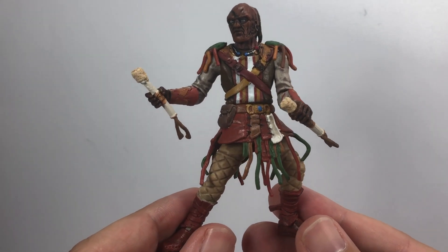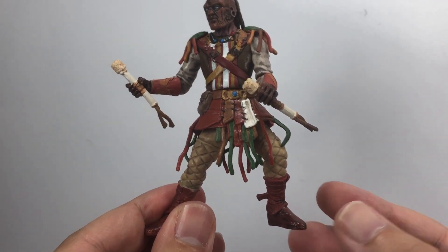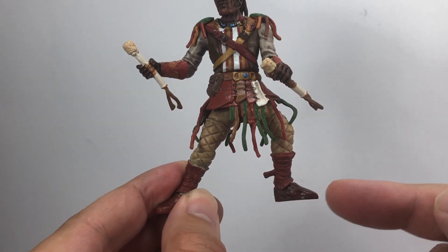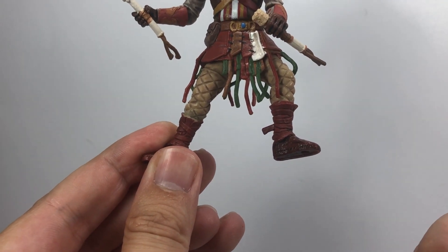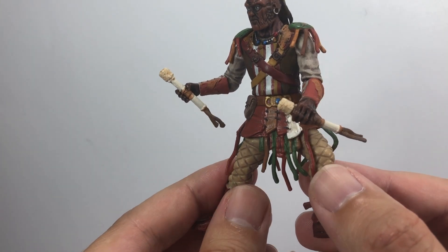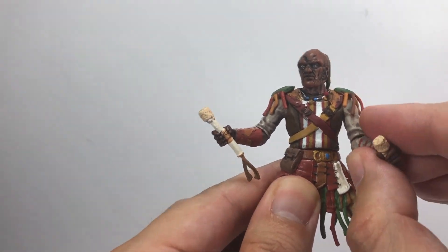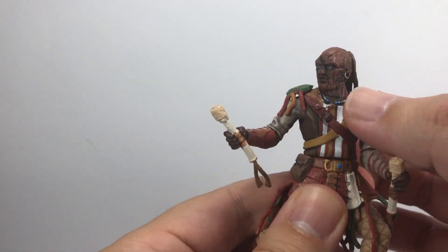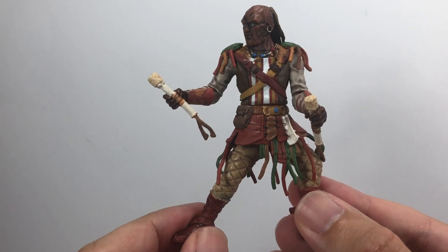He does come with two drumsticks. The only thing I would say about this figure — same as with Mpaste — is that his legs are in a fixed position. You can't move the knees, so he's got one leg straight out and one curved. He does have swivel hips and ball-jointed ankles, so there's a little bit of movement there, but the restriction on the knees is a little bit odd. He does have ball-jointed elbows and shoulders, giving lots of range with his arms, plus swivel wrists, a ball-jointed head, and a swivel waist — so plenty of articulation except for the knees.